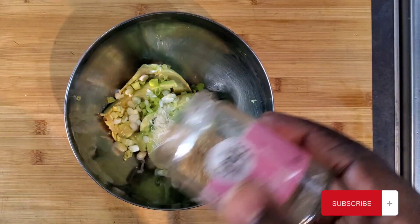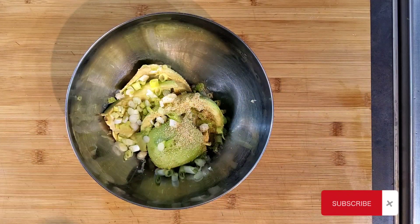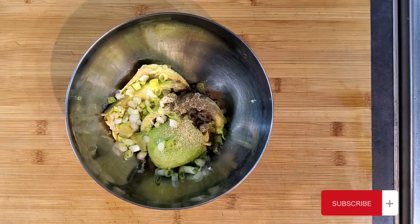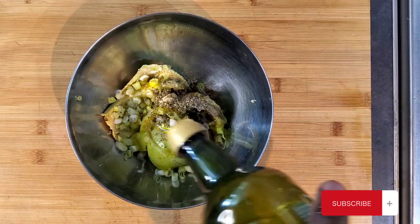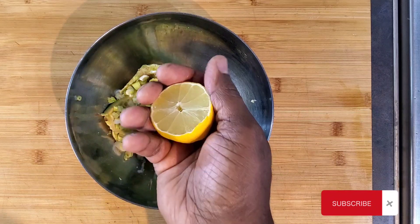Sprinkle of garlic powder, black pepper, dry oregano. Gonna add some olive oil and half a lemon.